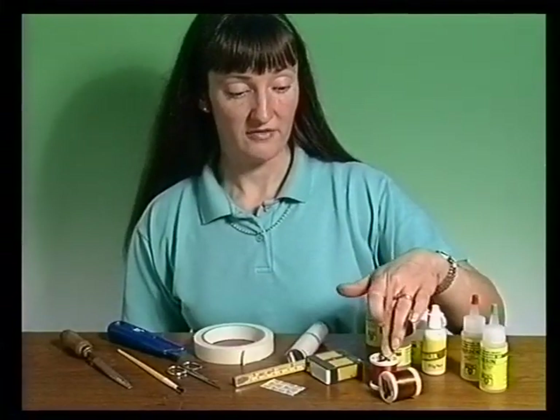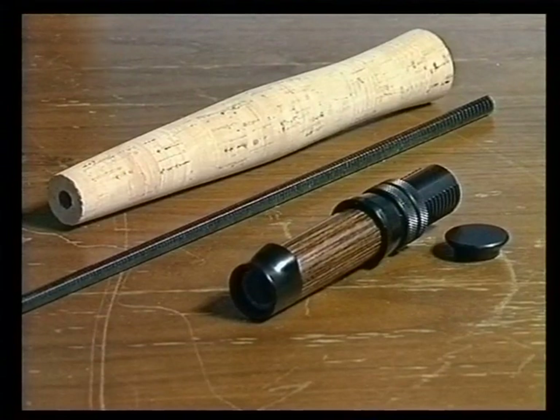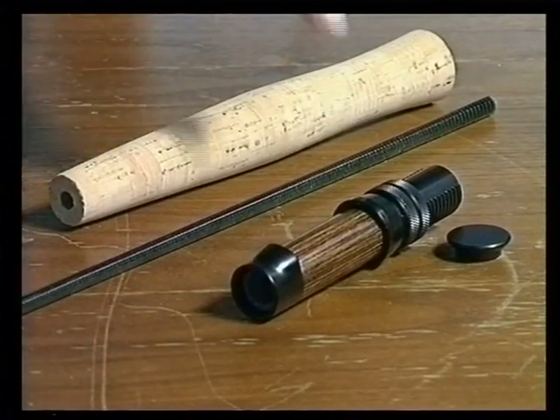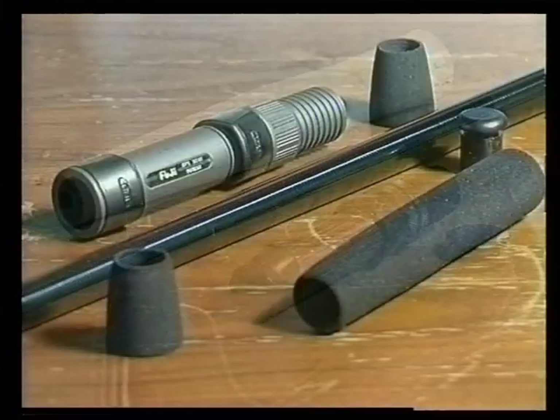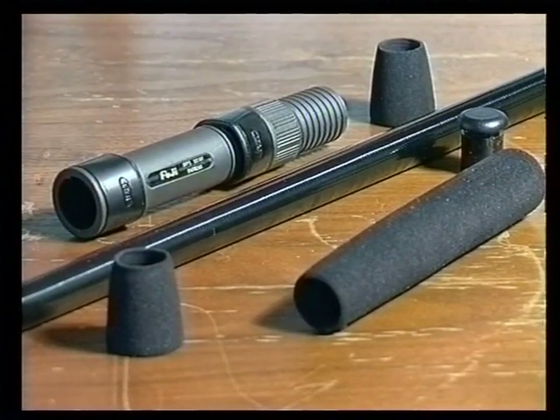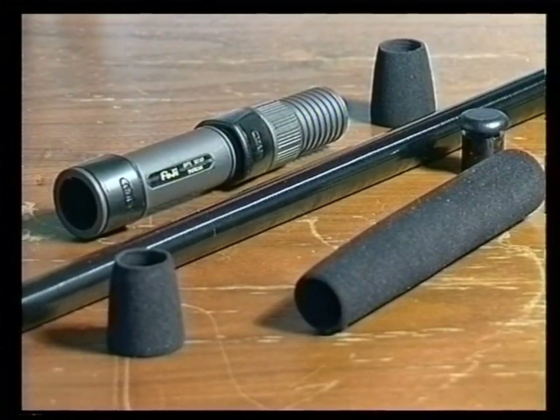Obviously the whipping thread's there, and a two-part epoxy resin to finally coat the whippings with. The first stage in building a fishing rod is to make the handle, and today I'm going to show you how to make two different types. First, a fly rod handle using a pre-shaped cork grip and a Weyland screw fitting. Secondly, an abbreviated Duplon handle using a Fuji DPS fitting, which can be used on many different types of coarse and sea rods.